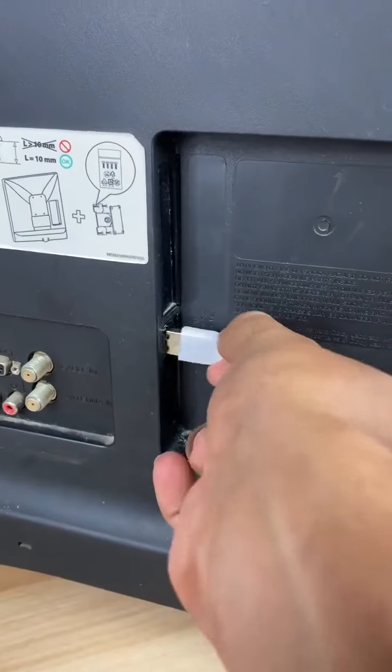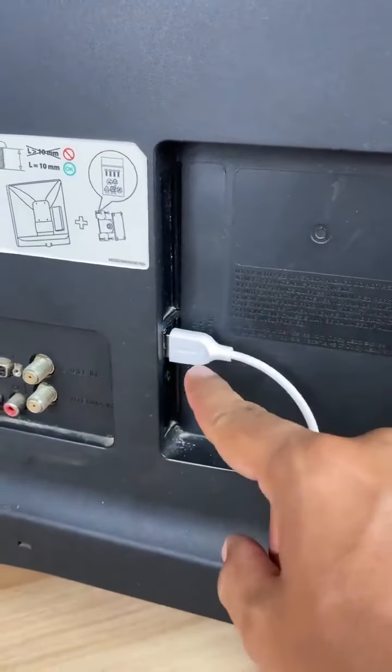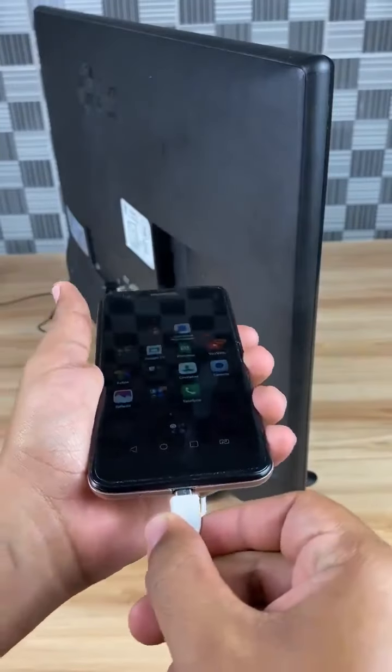To start, connect a USB cable to the port at the back of your TV. Next, connect the cable to your phone.